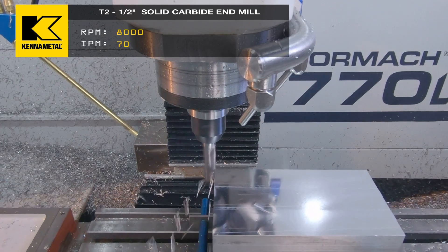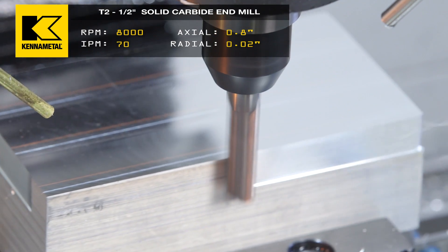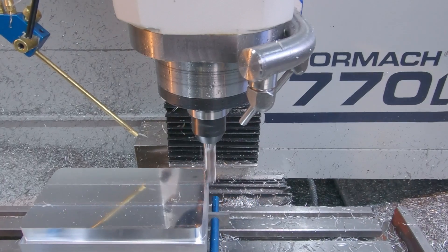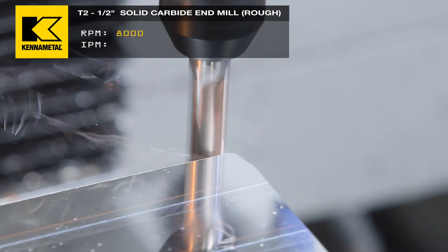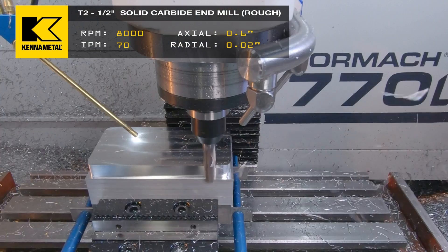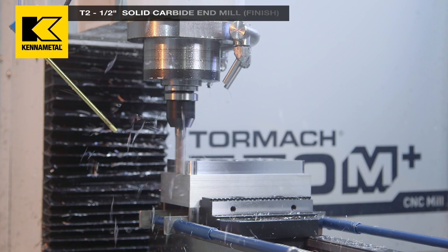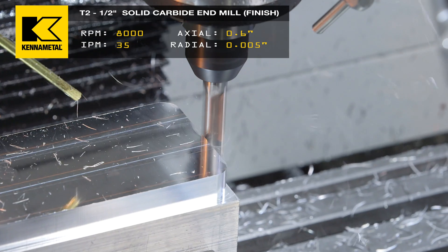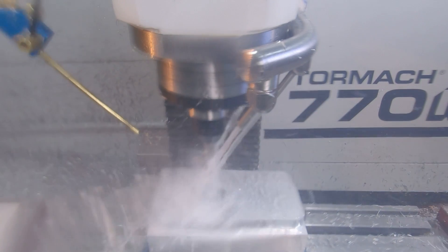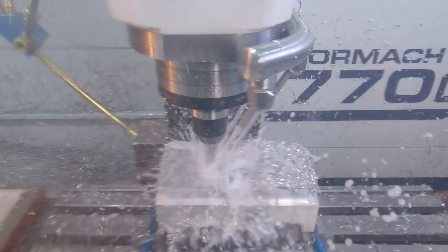T2, we have a half-inch end mill coming down. Now that we're roughing, we're actually going to start on the outside and start moving our way in — it's just more efficient this way. Now that we're done roughing the outside, it's going to start heeling down into the center of our part. We have a 0.8 deep pocket in there, with the coolant flooding into the pocket to make sure those chips are coming out nice.